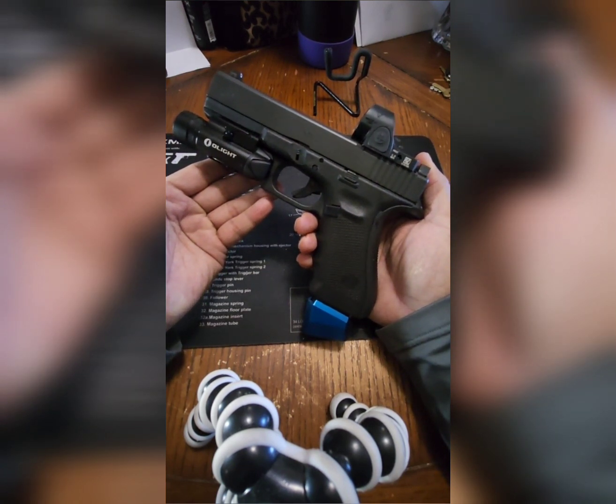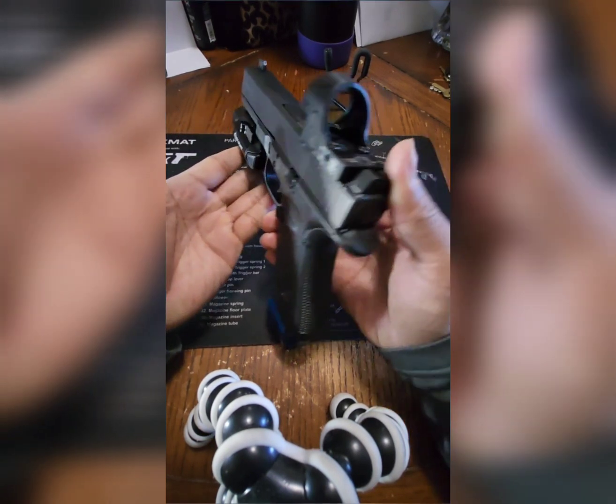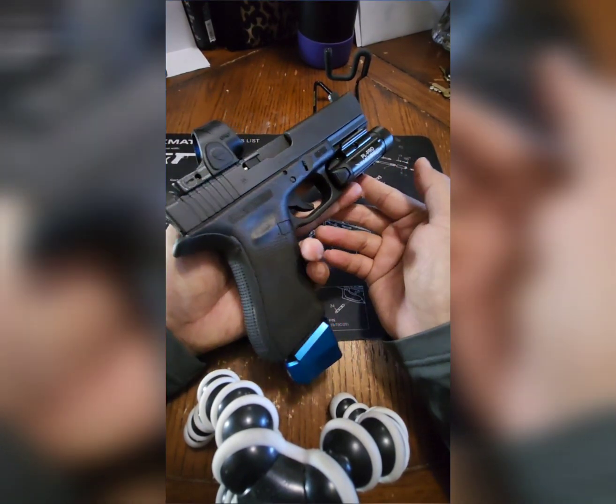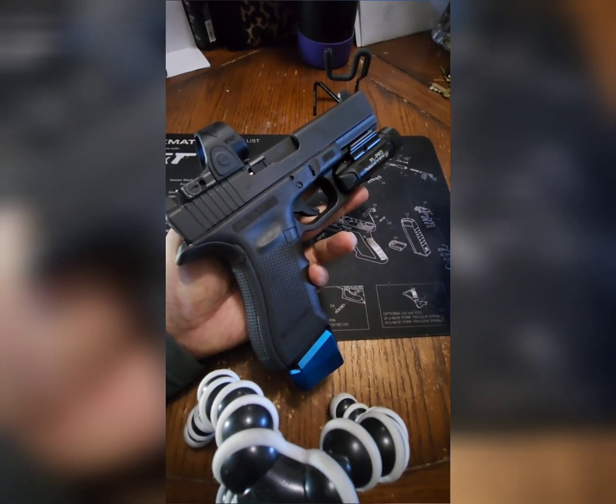I've already shot this at the range last week. I cycled through about 150 rounds — it cycled okay, no issues. I want to cycle at least another 150 more before using it, as this is going to be my home defense gun.